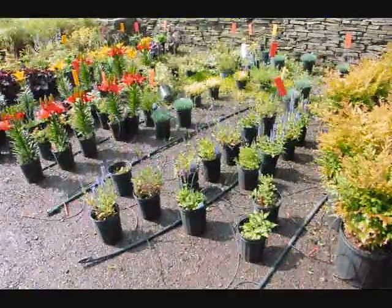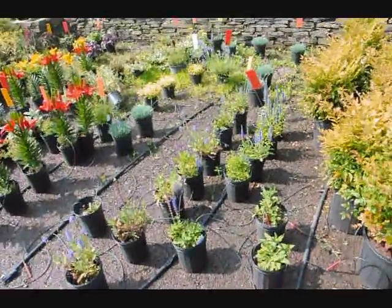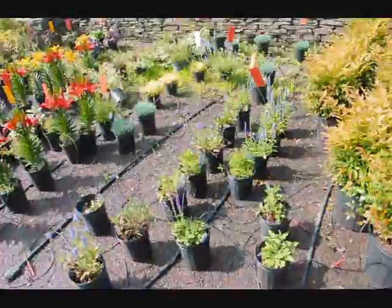Nice and green, healthy and they look great. So my wife's happy now. The drip irrigation works well because it delivers water directly to the tree uniformly along the whole line, rather than like a soaker hose where at the beginning of the hose you get lots of water and at the end you get very little.